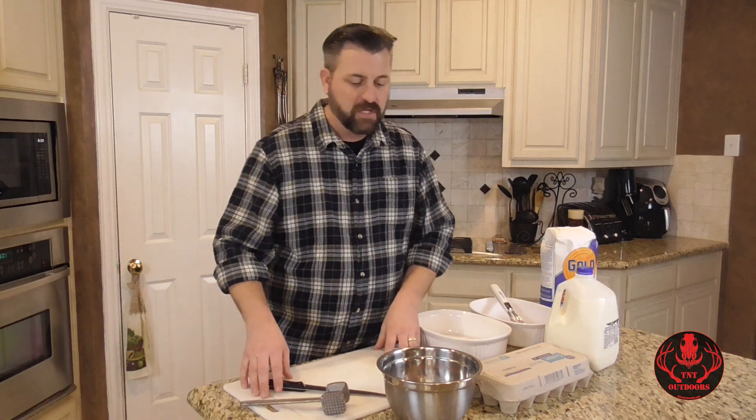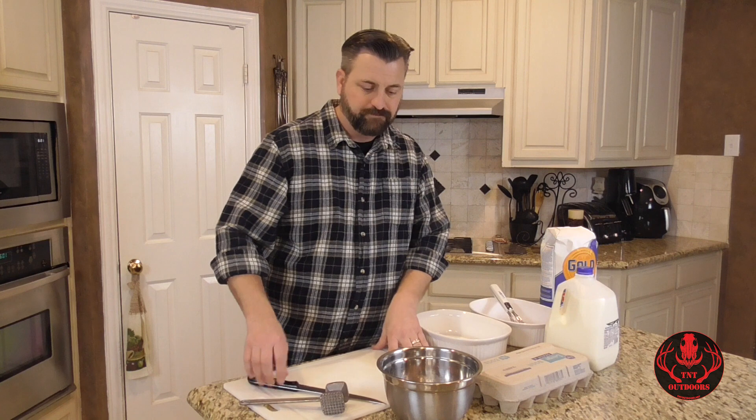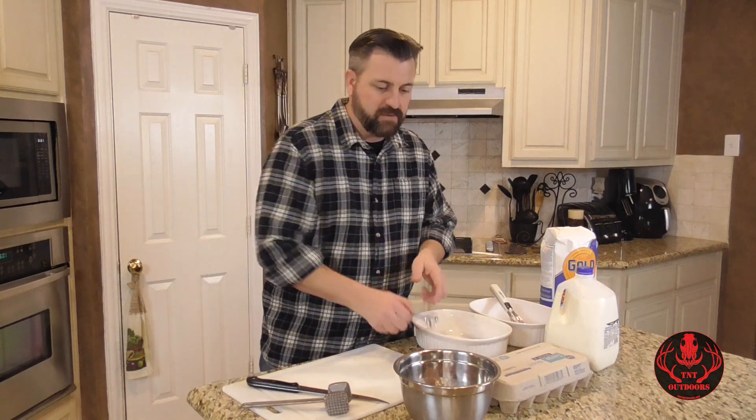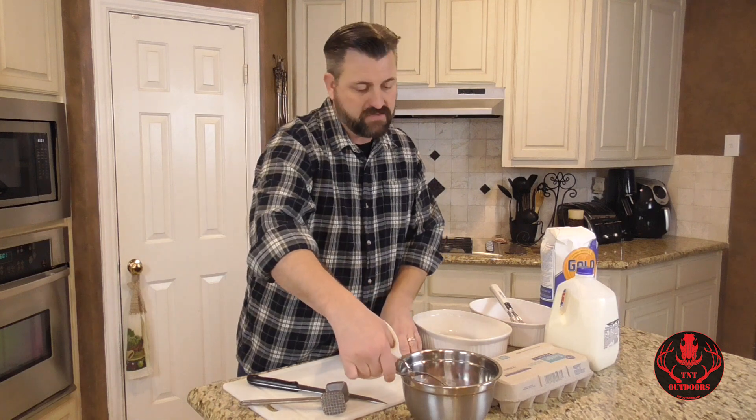Now these are not pre-tenderized deer steaks. Sometimes if you take them to a processor, you can get tenderized deer steaks. Or if you process yourself, maybe you have a tenderizer and before you freeze it you've already tenderized the steaks. Well, these weren't done that way. So we've just got the steaks, and what I'm going to do is tenderize them.